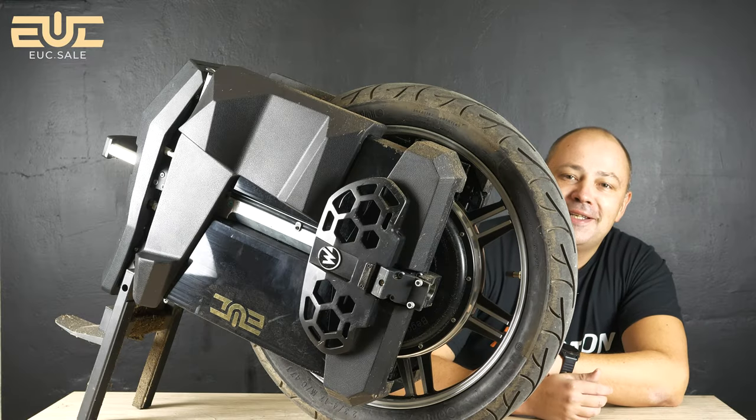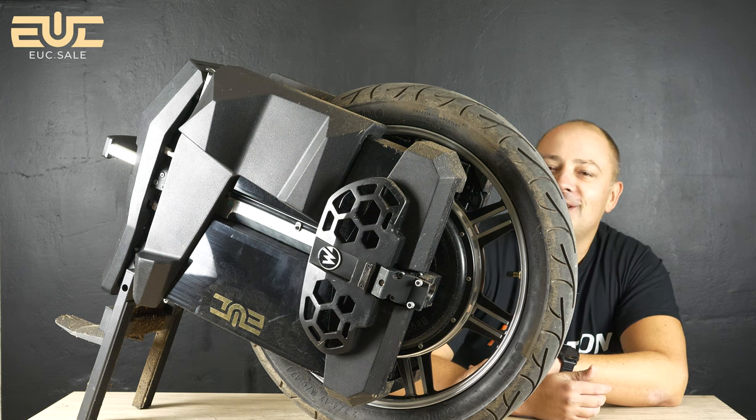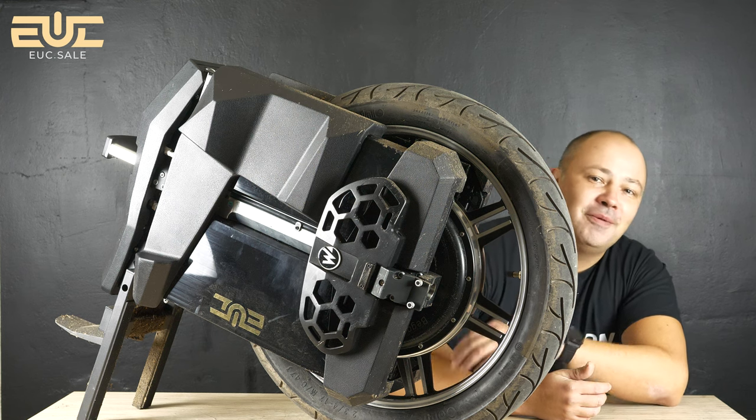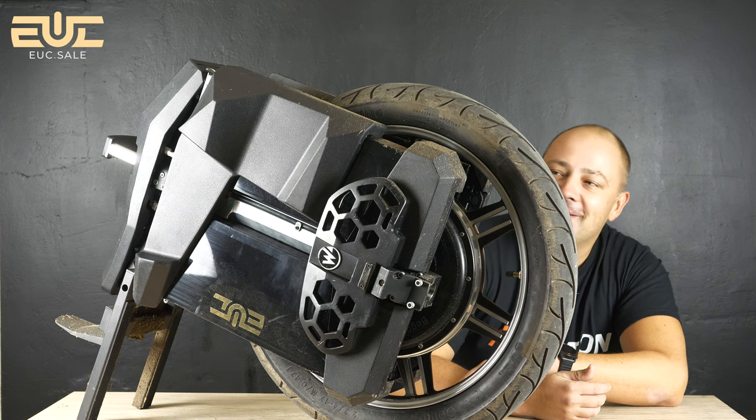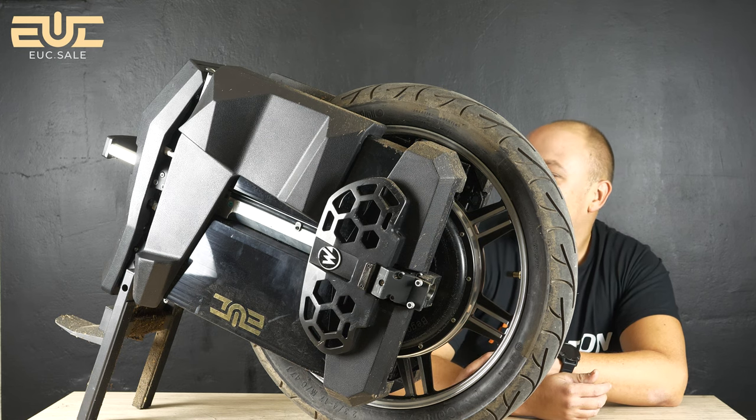Hi guys, this is Denys Hagov from our e-transport store eucs.sale, and today for a review I have a Master Pro. You can see how huge this electric unicycle is.